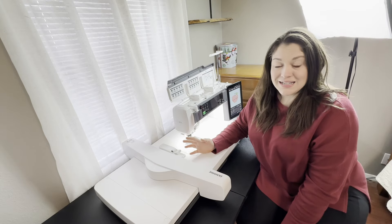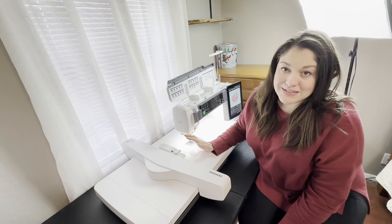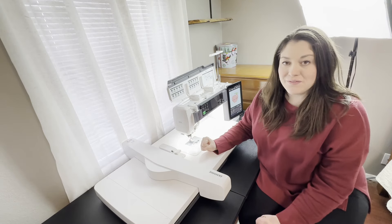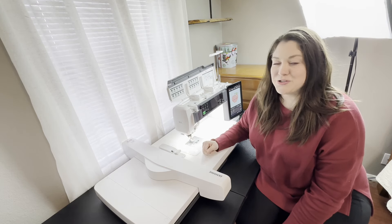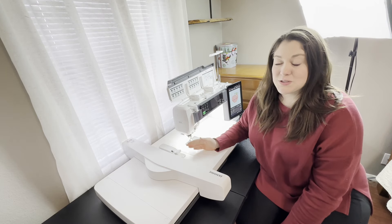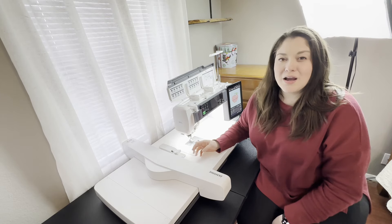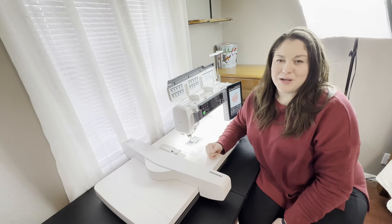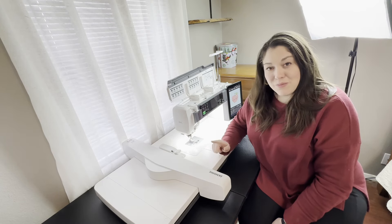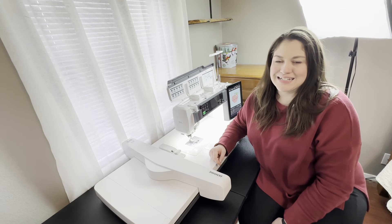You did it! You have successfully unboxed and set up your Janome Continental M17 sewing machine. We are so proud of you. Thank you so much for letting me guide you through this journey. Be sure to like this video and subscribe so you can be notified of all future videos. Let me know in the comments what you'd like to see next — what is the next thing you'd like to learn about your Janome Continental M17? We'll look forward to seeing you next time. But in the meantime, stay warm, stay happy, and stay caffeinated.